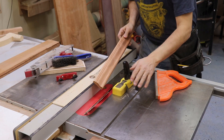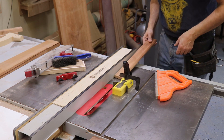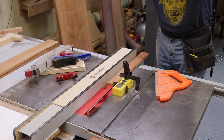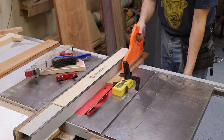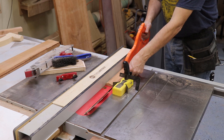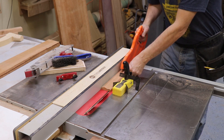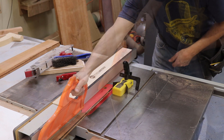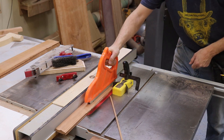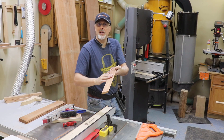All right, I got the table saw set up to cut a 45, and I'm going to just clip the back on both sides of the molding so that it'll fit nicely up in the corner. All right, that's it — that's all there is to it. I love making molding on that machine.